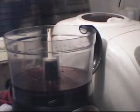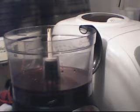Actually, I'm going to make a double batch, so that is half a cup of red wine vinegar. We are also going to need half a cup of olive oil.